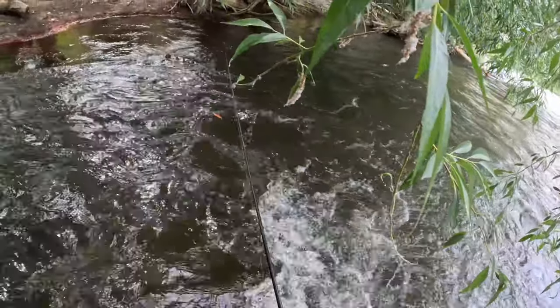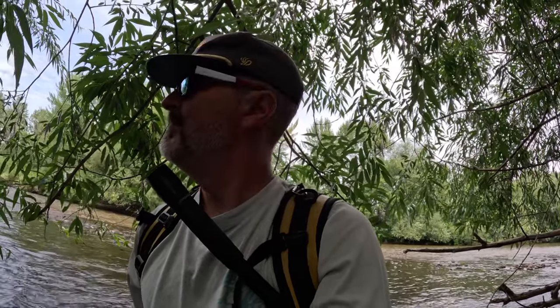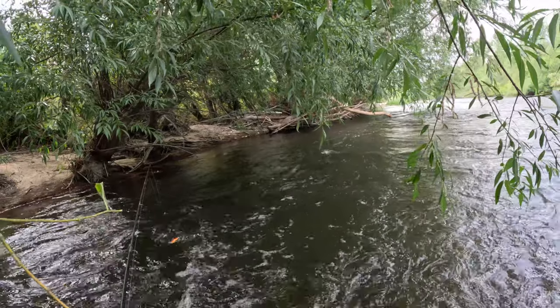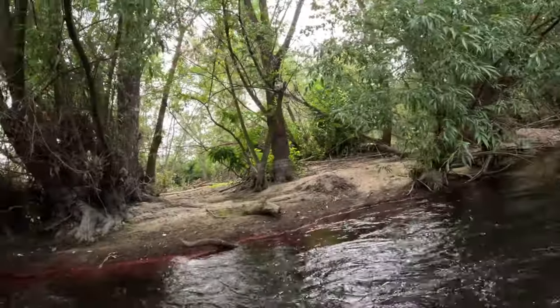Did you see the size of that fish? That was a huge brown and I lost him — right in this little corner. He hammered it, got in the current and I lost him. That's the fish we came for. I'm in an overlooked spot for sure — look at this, under these trees, in a spot maybe you wouldn't normally fish. But I'm telling you, that's where they are.